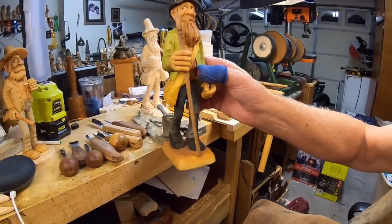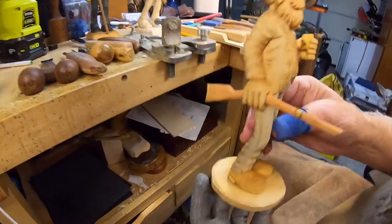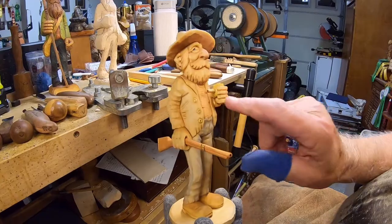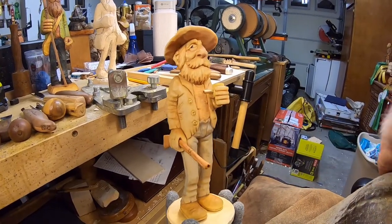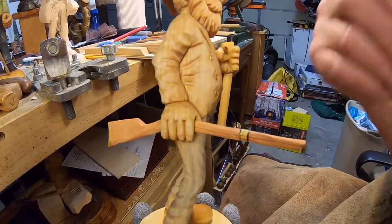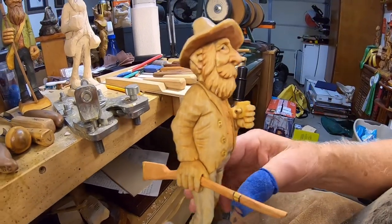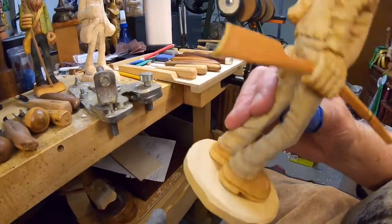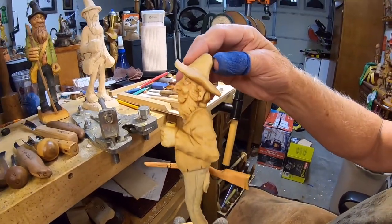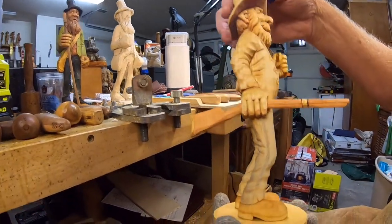I'm going to set this one back on my bench and show you the finished hillbilly we did on the last YouTube video. I put the stem on the pipe and gave him a rifle that I carved separately — you could put anything in there: an axe, a pitchfork, a shovel. I just put it on a plain round base, but that's the finished product of the hillbilly we did on the last video.